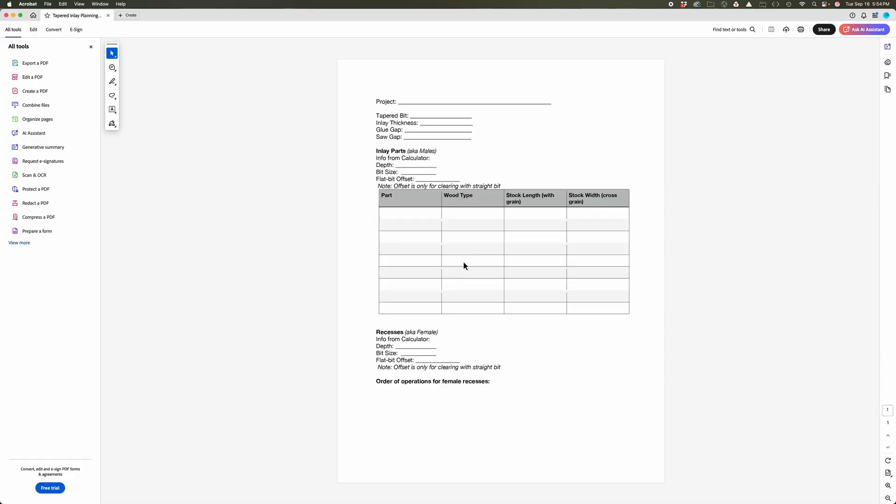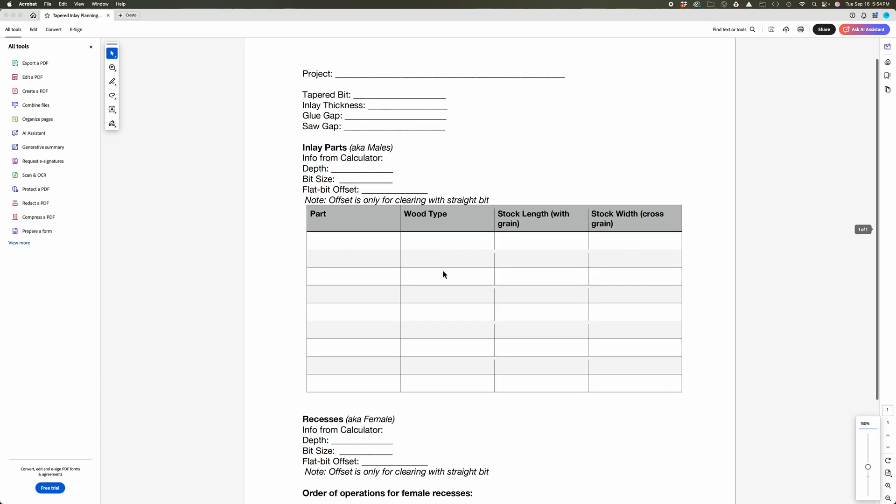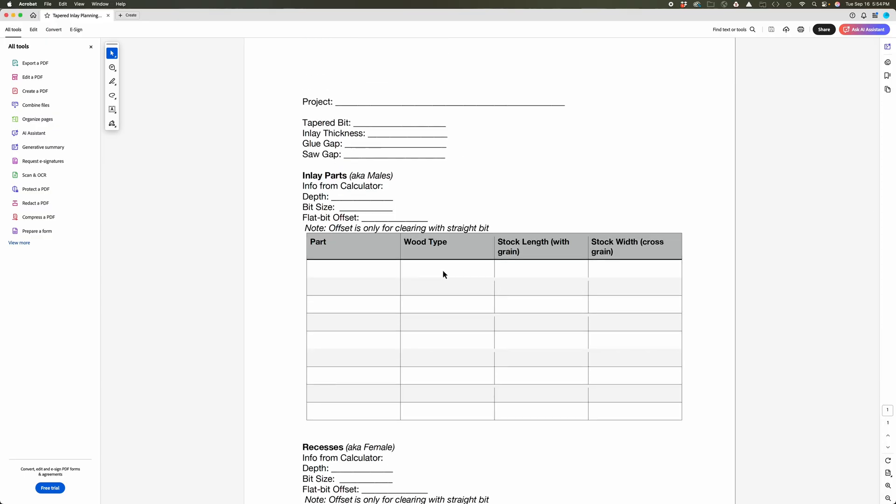There's a link in the description to a ShaperHub project that has some tapered inlay resources. One of the resources posted there is a PDF worksheet you can use to jot down the information from the inlay calculator — the project name, the exact bit you're using, your inlay thickness, the glue gap, the saw gap, and then the calculator outputs: depth, bit size, and something called a flat bit offset for the males and the corresponding values for the females.